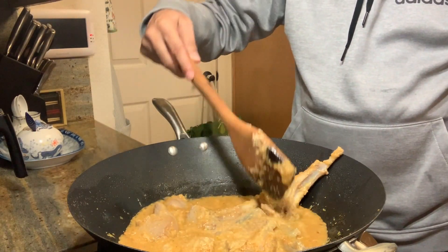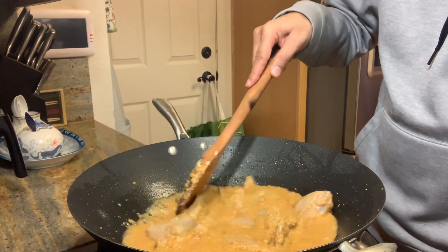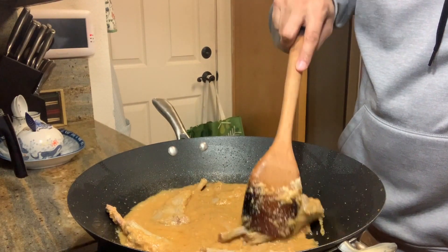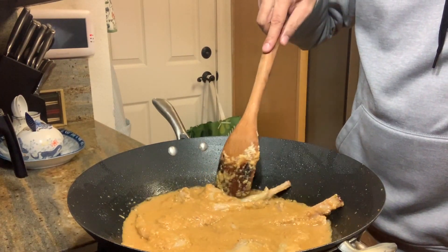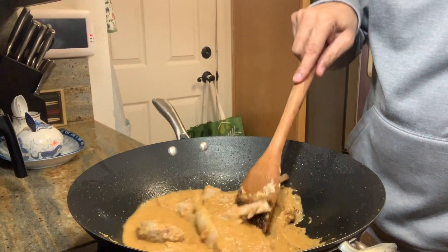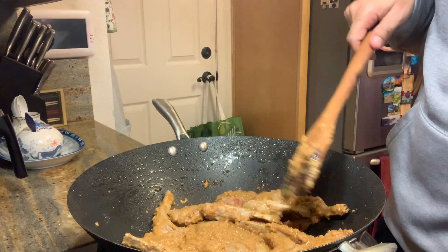We put our marination in. You have to constantly keep stirring so that it cooks evenly on high heat. The point of heating on high heat is to lock the flavor in, which will help maintain the juiciness of the lamb. You want to get rid of all the moisture. Now almost all of the moisture has gone.